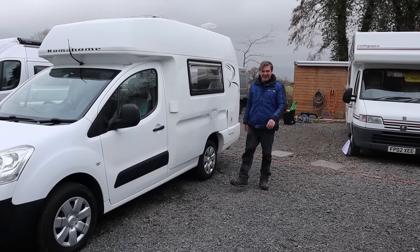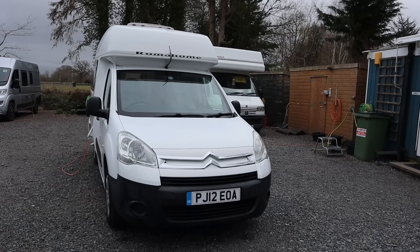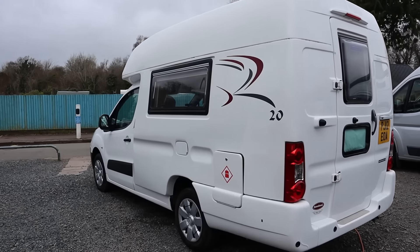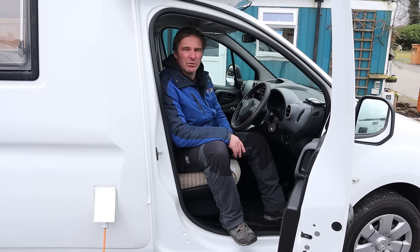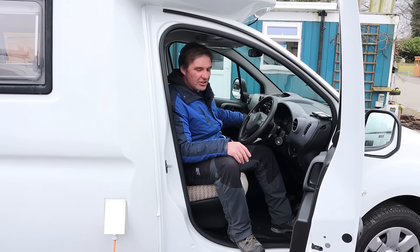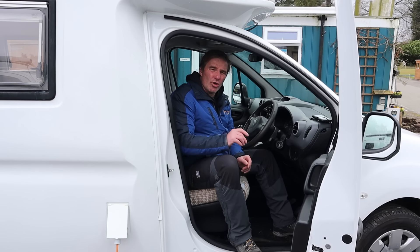So we've got a Roma Home R20 High. It's a two-berth camper van with four belted seats and it's just under five meters long. It's on a Citroen chassis - this one's a 2012 and it's done just around about 45,000 miles. It's a five-speed gearbox with a CD radio, air conditioning in the front, 2,200 kilograms, and a 1.6 diesel engine. The cam belt on this should be changed every 10 years or 100,000 miles.